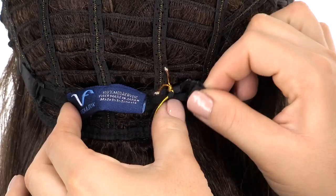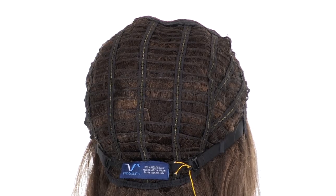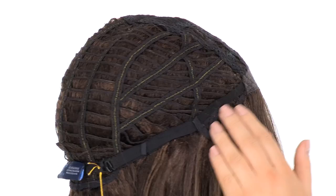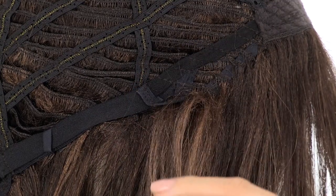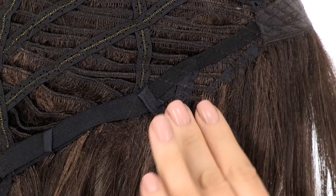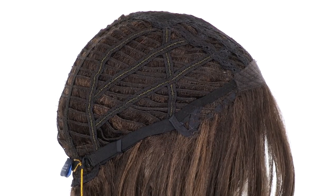You can adjust the cap size up to half an inch with the adjustable hook closures. The open ear tabs do bend, so be sure that they're not pointing away from the face — you want them to lay smooth and flat so that it conceals your own hair and hairline. If you're looking for long flowy layers with perfectly curled ends, you'll love Eden by Vivica Fox.